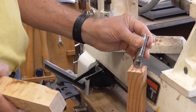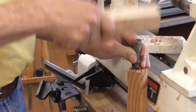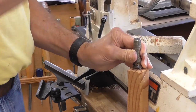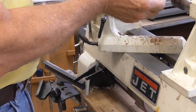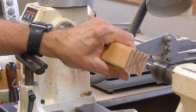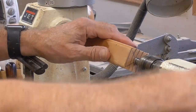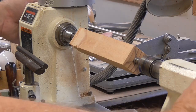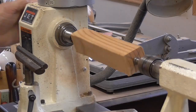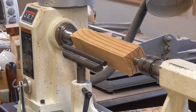I'm going to set my spur drive into the piece of wood by putting it on center and hitting it with another piece of wood. I could use a dead blow hammer or a mallet, but I wouldn't use a steel hammer because a steel hammer would mushroom off the end of the steel and mar up my morse taper in my lathe. Bring the tailstock up to the other side, secure it, and then turn the quill into the back of the piece. The piece is now secured in the lathe, nice and tight. I can bring my tool rest up to about center and I'm going to use a spindle roughing gouge to make this round.